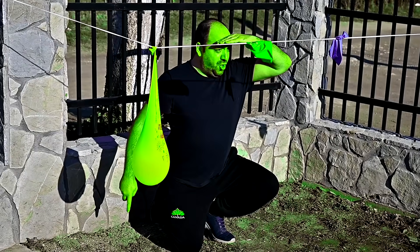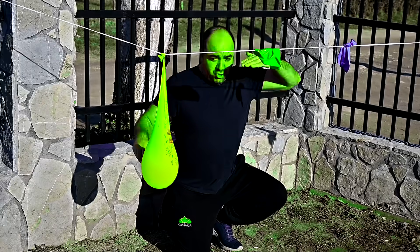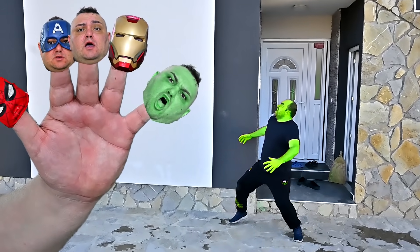Hulk finger, Hulk finger, where are you? Green! Green! Here I am, here I am, how do you do?